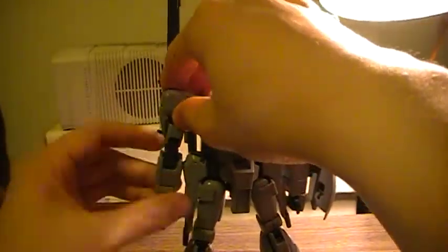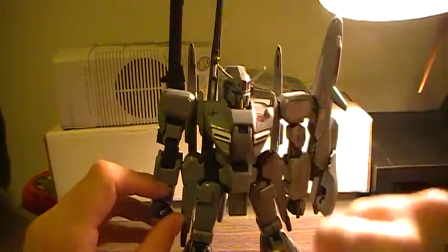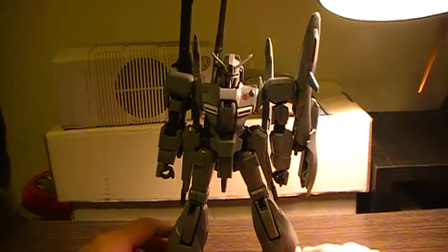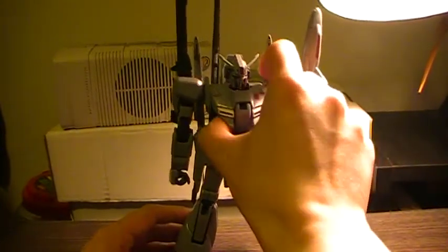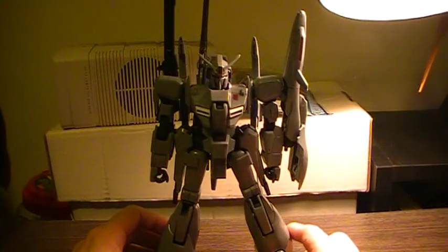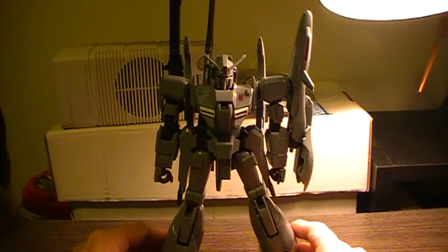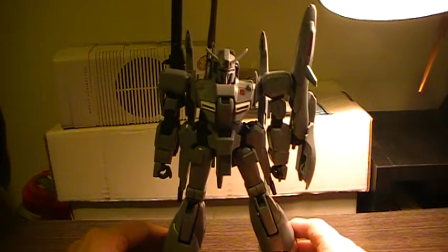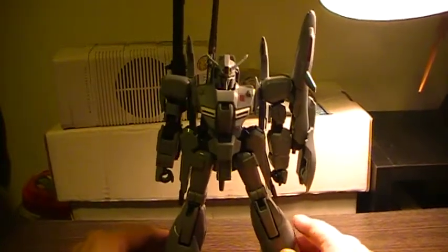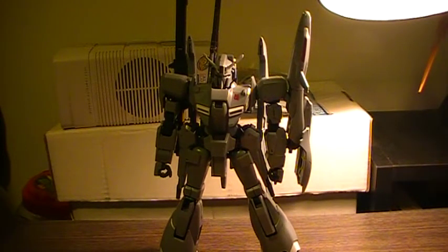But more or less, still a good kit. If you can get it under $60, I'd go for it. If you're not too interested in this color and parts variant of an older kit, I'd pass. But since I've always wanted a Zeta Plus based on the source material, it was well worth the $55 I spent to get this kit. This is the Mercenary, and I'll be signing out.